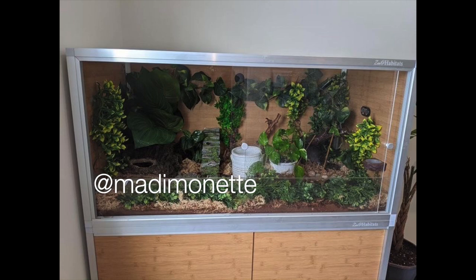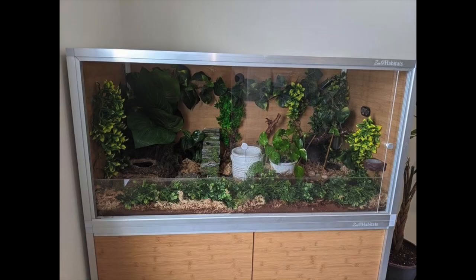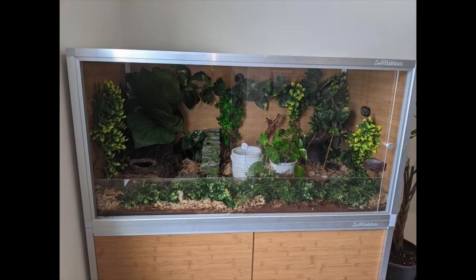Next is another from Maddie Monette — a 4x2x2 Zen Habitat for one spoiled crested gecko. Zen Habitats makes 2x2x2 enclosures that are perfect for crested geckos, and she basically doubled that which is amazing. There's so much space and it looks so pretty with plants everywhere. The only thing I would recommend is putting vines throughout the entire enclosure so your gecko can jump from vine to the side wall — it would add more climbing features they would definitely love. Other than that you've done such a good job filling this out.